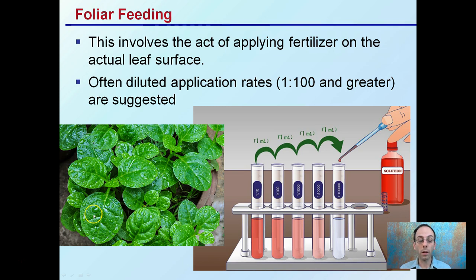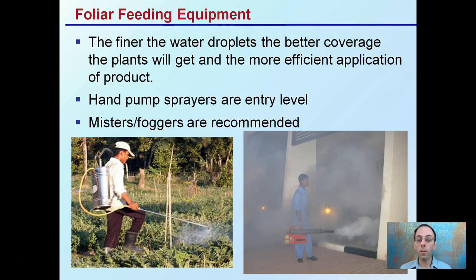You want to be mindful when applying things to the leaves that the odds of burning can increase. There are ways you can go about reducing that — one is through dilution rate. Another thing is the equipment you're using. The finer the water droplet, the better the coverage the plants will get and the more efficient the application of the product.